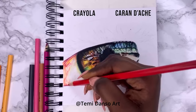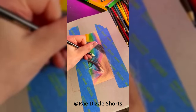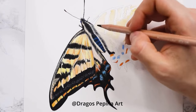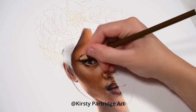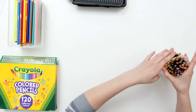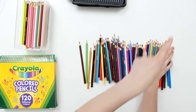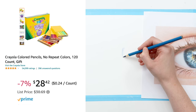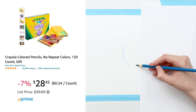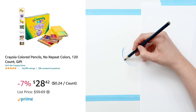But there's a secret that our favorite YouTubers have figured out that allows them to get crazy good results out of these cheap pencils, to make them appear like a decent match for our luxury artist grade pencils. And I've figured out that secret. I've bought the biggest set of Crayola pencils I could find. This set cost me $28 on Amazon, which works out at $0.24 per pencil.